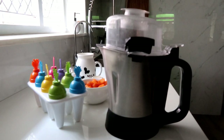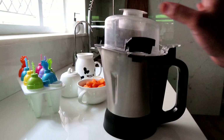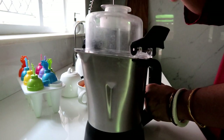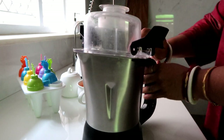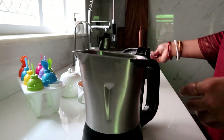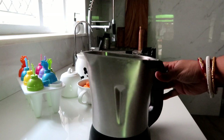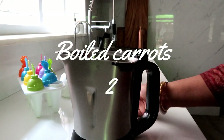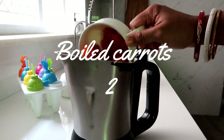This recipe is very easy. First, add everything into a blender jar. Put all the ingredients in. First, add the carrot.